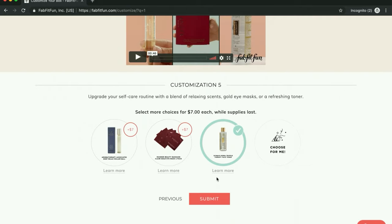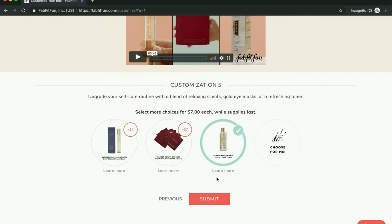And then for the last choice, I'm getting the face toner. I was going to get the Wander Beauty masks, but I ended up just going with the toner. I don't have a toner and I don't typically use toner, so I figured this would be a good time to try it. It is a highly rated toner. So those are my customizations.